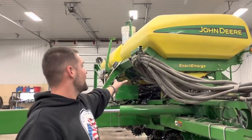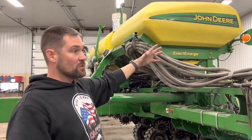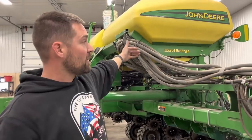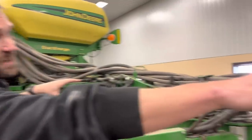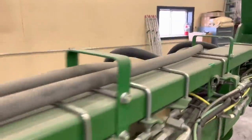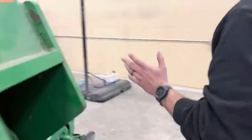These are the delivery hoses, the seed hoses. Each hose is a different row. It's all running out, so you can see as you go down there's less hoses. Each one disappears as it goes down to the back, to the actual row unit. The seed goes right in there and then it comes over here. Seed comes back here.